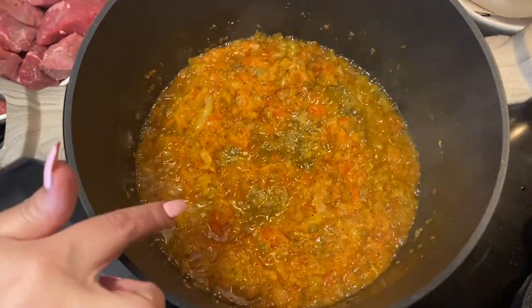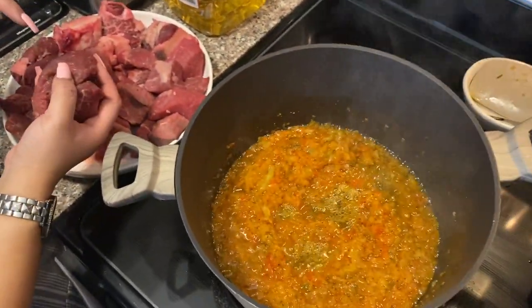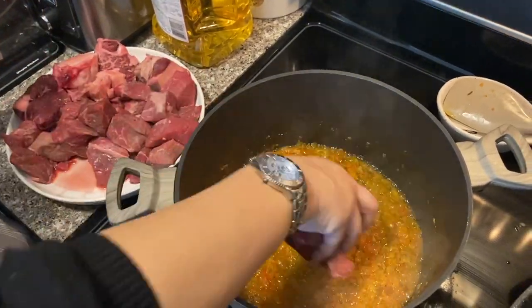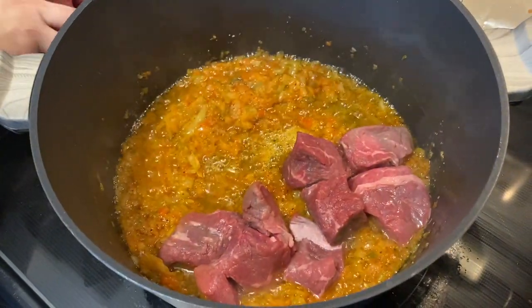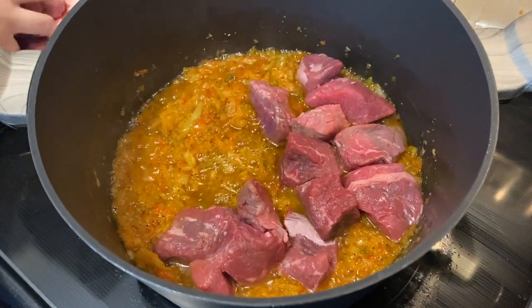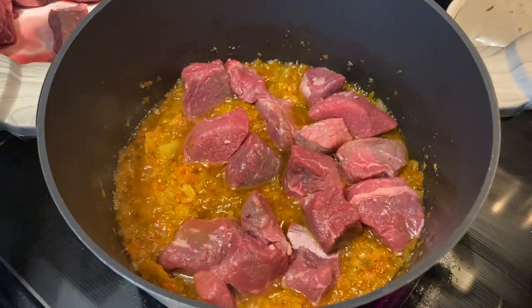At the 15-minute mark, if your hogao looks like this, it's ready for the meat. I'm going to start adding the chuck on the bottom and put the bones on top. Essentially we're going to let the meat cook in the hogao so all its juices come out. This should take maybe 10 to 15 minutes, but the longer you let it cook the better.